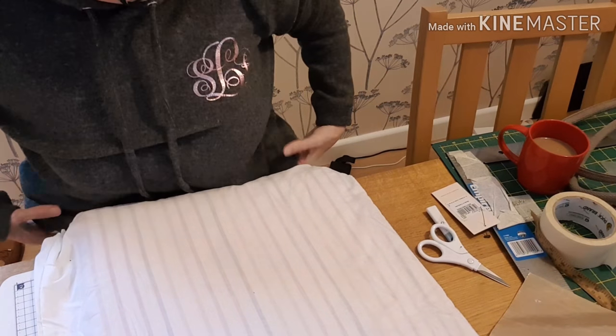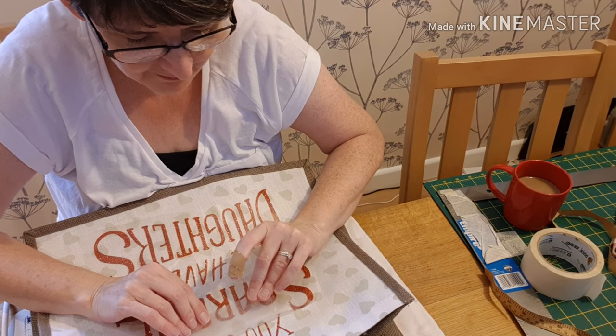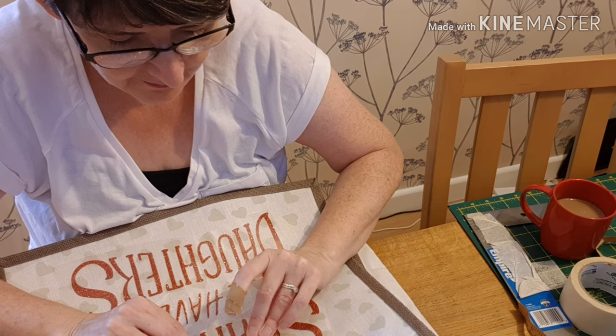Thanks for joining me, I hope you've enjoyed this short tutorial. Please come over and join us on the bag for life tutorial. Thanks for watching, have a great weekend — don't forget to like, share, subscribe, and hit the bell.